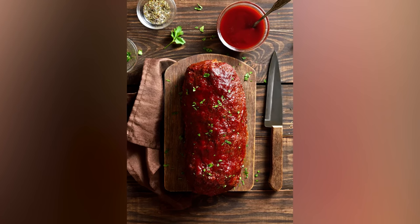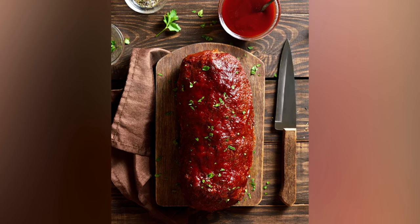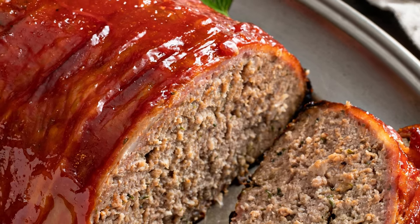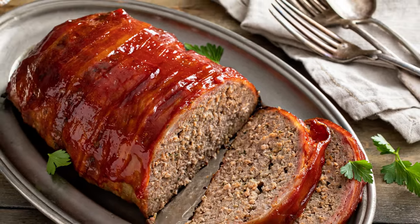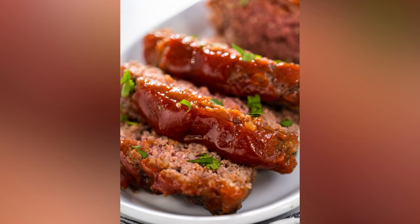Once you've baked this meaty masterpiece, let it cool before cutting into it. You want those ground beef juices to have a chance to redistribute throughout the loaf, and you don't want the meatloaf to fall apart if you cut it while it's still piping hot. Remove the meatloaf from the oven and let it sit for about 10 minutes, then slice it into two-inch-thick pieces to serve.